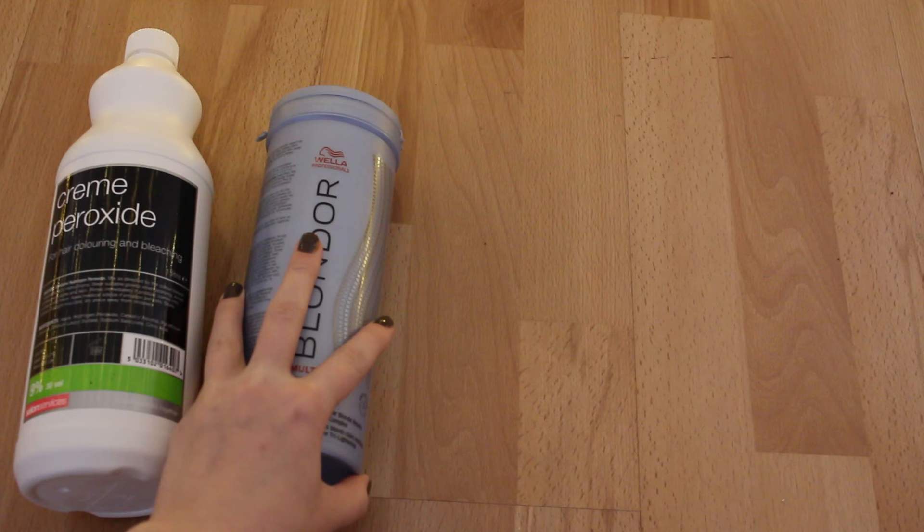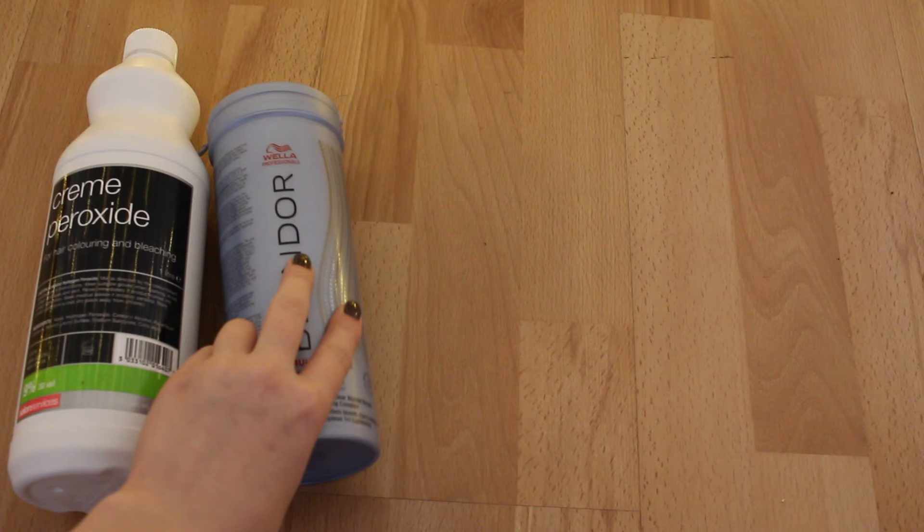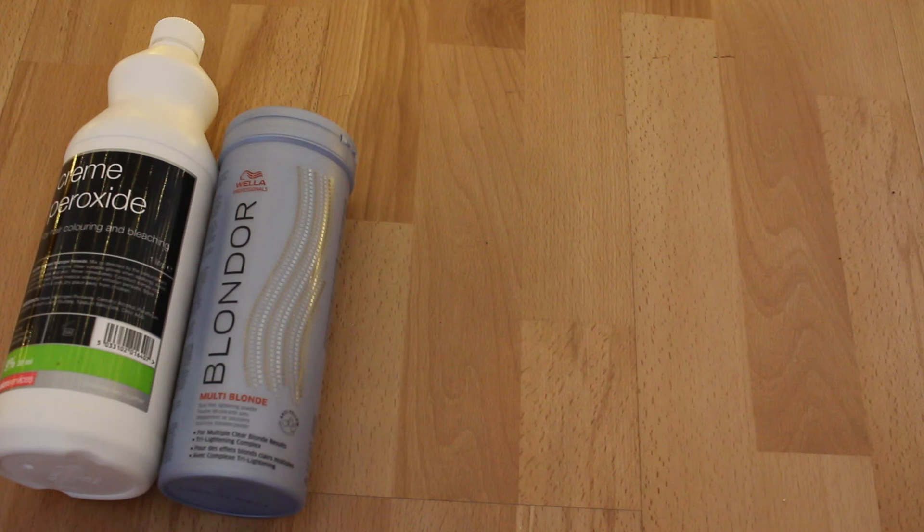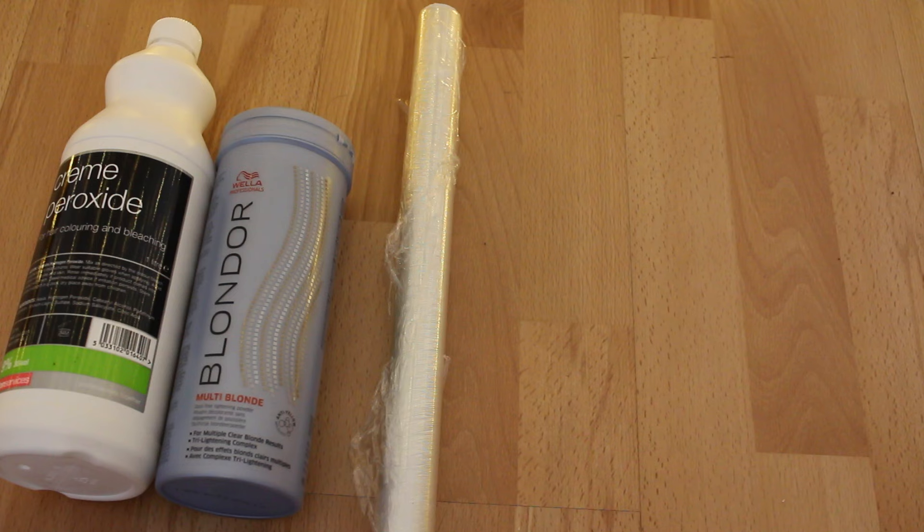If you can afford to go to the hairdresser, definitely go to the hairdresser. Do not bleach your hair yourself if you have no experience, but if you really can't afford it, here's the best way to do it. Rather than buying a box dye from Superdrug or Boots, I buy professional grade hairdressing bleach off eBay — obviously from a reputable seller with well-known brands that are sealed. It's basically the same as a box dye where you mix the powder and the bleach, but it's a bit more professional, does it quicker, and it won't be as bad for your hair.